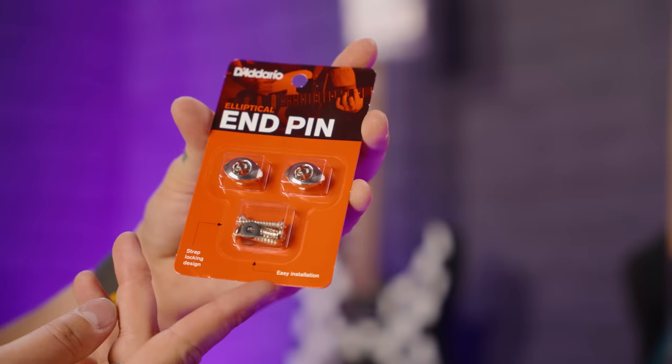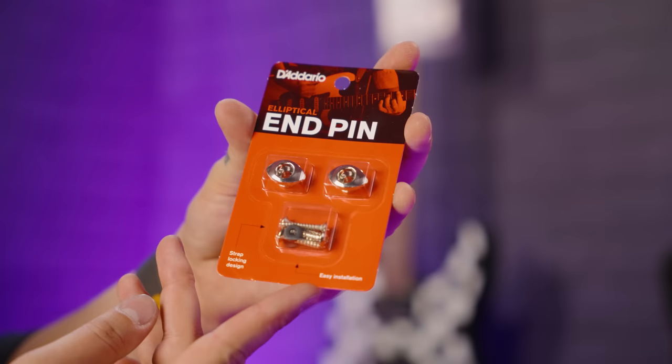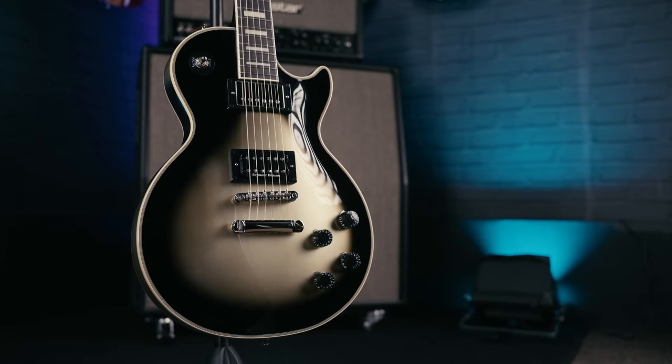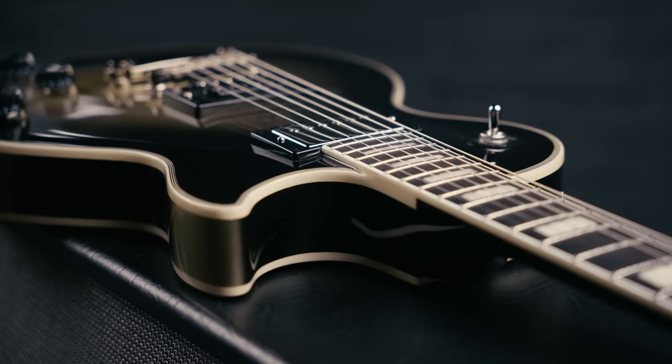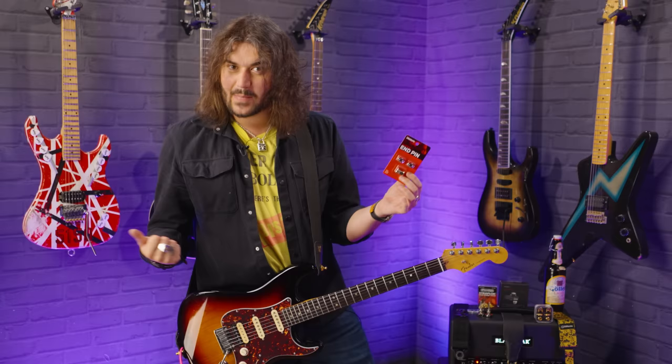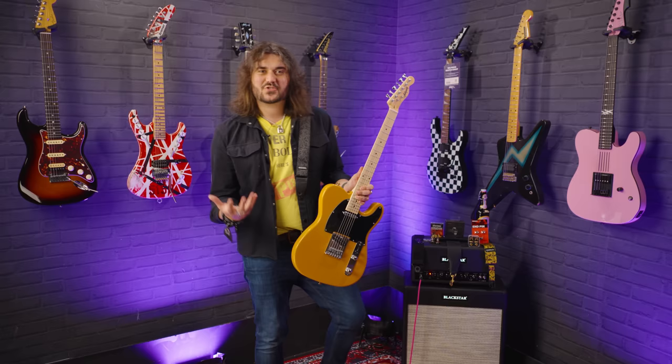Next up we have one I'm unfortunately not going to spin around my neck — the D'Addario elliptical end pins. These are for if you don't want to use strap locks and you like changing straps a bit. These lovely little diamond-shaped strap buttons harken back to the northern-era Gibsons of the 70s — like the Adam Jones Les Paul tributes. Gibson and other companies made diamond-shaped strap buttons in the 70s and as long as you're not crazy, your strap isn't going anywhere.